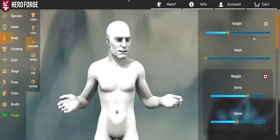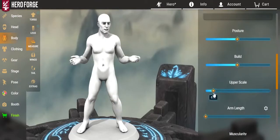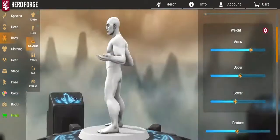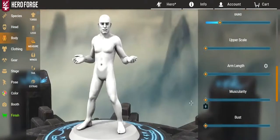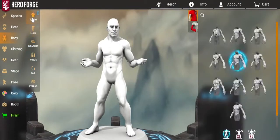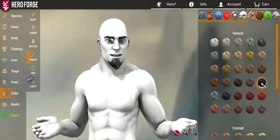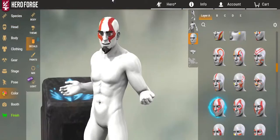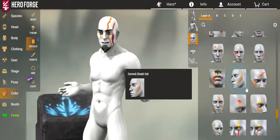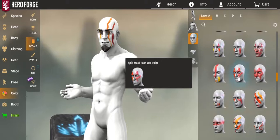I started off with obviously doing the skin color for Kratos, which was kind of confusing, because there was no ash or anything close to ash. I kind of did bone. I got his height — I had to Google it. I tried to define his body as much as possible, which did result in his calves getting absolutely massive, but it's not too much of a pain later when putting on boots and stuff.